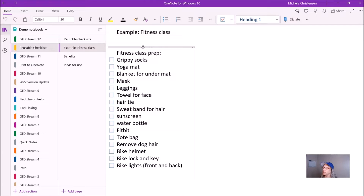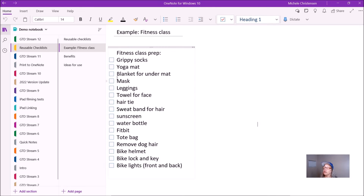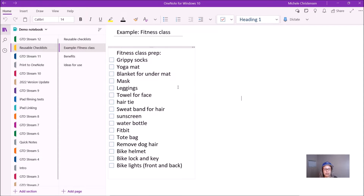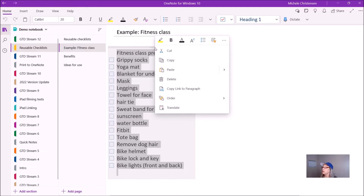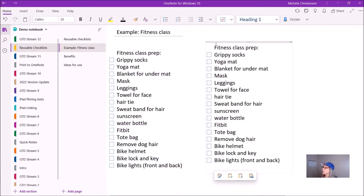You can highlight the whole thing, right click, and then copy and paste. Or if it's on its own page, you can copy the entire page — you hover over the page name, which on my screen says 'Example Fitness Class', right click, and then click Move or Copy, and then you can create a copy of the whole page. For this example, I'm just going to copy the text container. I'm going to hit Copy, come over to the middle of the page, and click Paste.